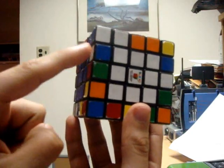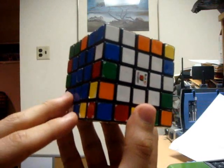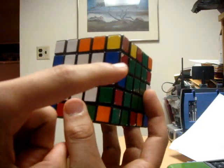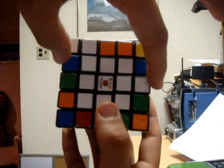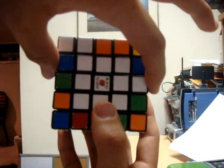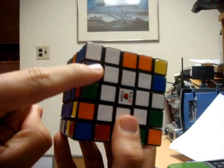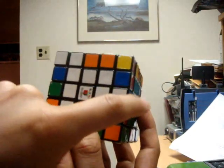We must find an outer edge piece and an inner edge piece which are identical. Once you have found two — here I have an outer blue-white edge piece on the left side, and here I have an inner blue-white edge piece on the right side — the two edges must be directly opposite each other and also have switched orientations, meaning this one has blue on the front and white on the side, while the other has white on the front and blue on the side.